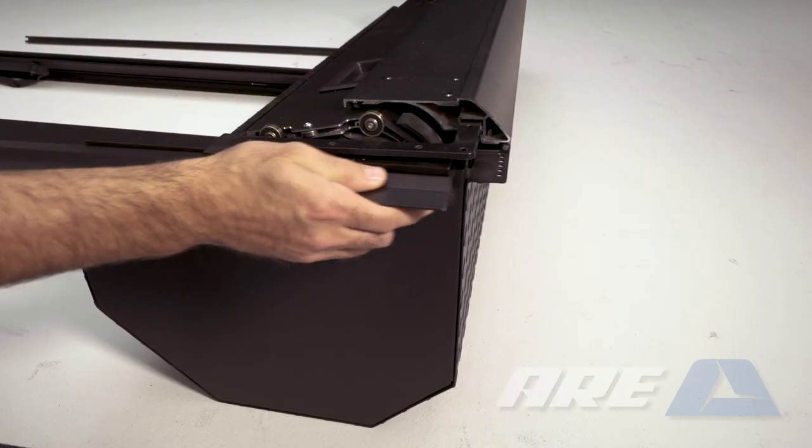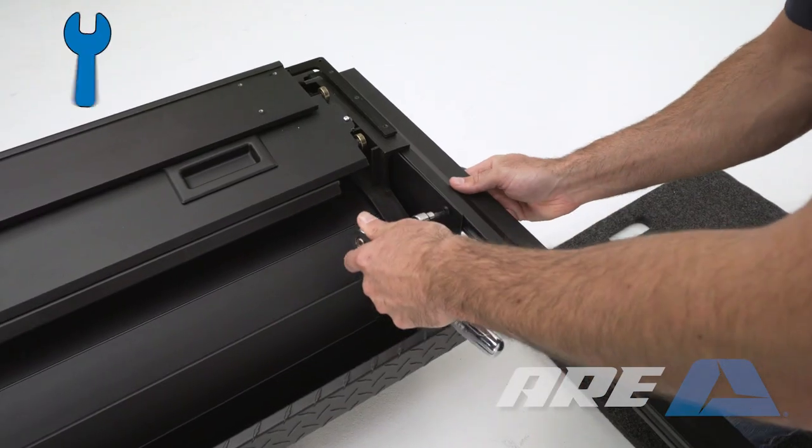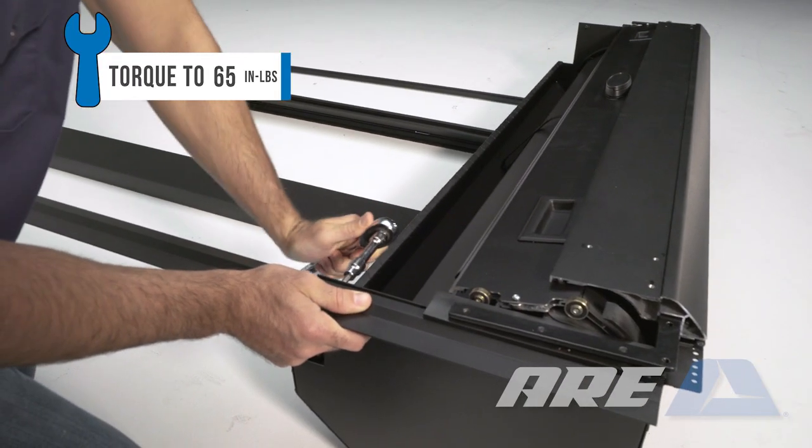Make sure the end of the lower rail is flush with the back of the canister. Use a T30 Torx to fasten the lower rail to the canister. Install the rail on the opposite side.